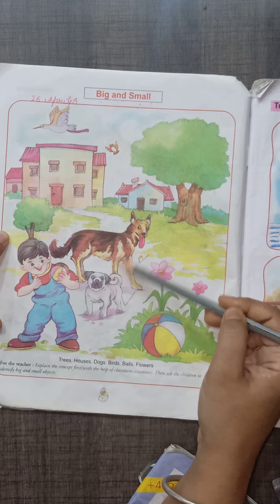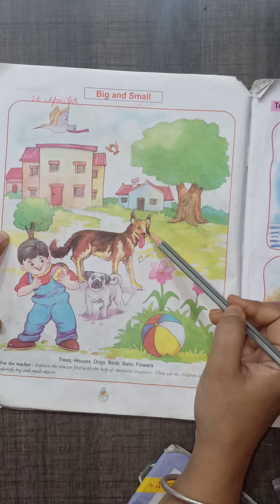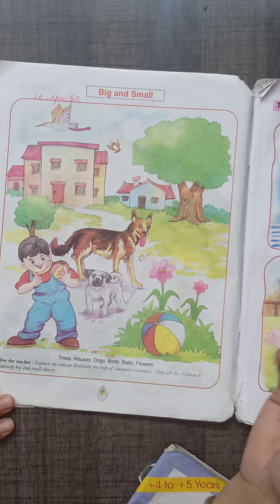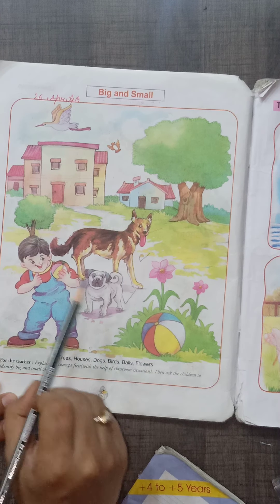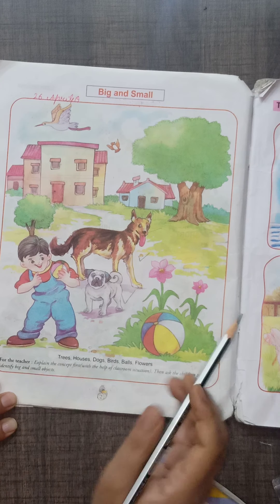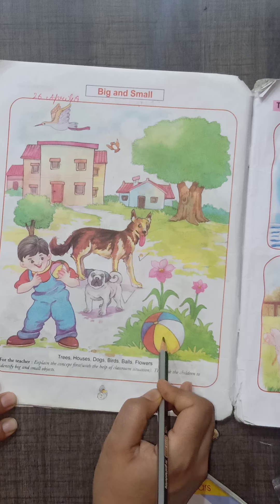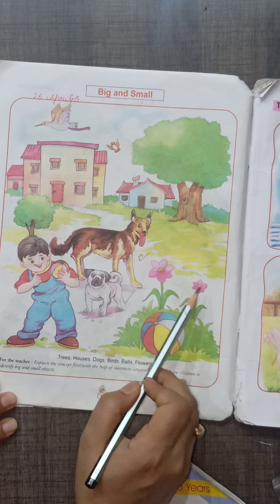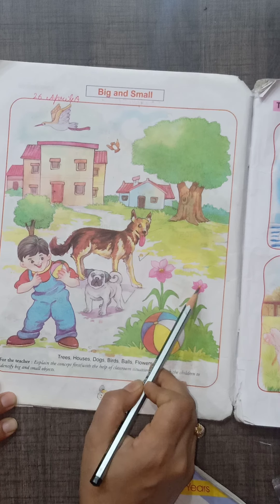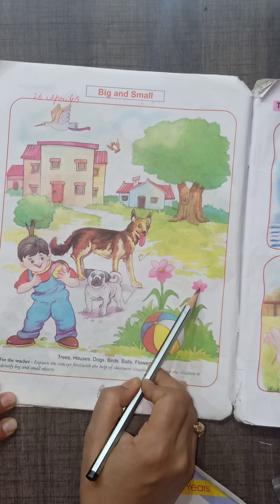Look at the dogs. This is a big dog. This is a small dog. Look at the balls. This is a small ball. This is a big ball. Look at the flowers. This is a big flower. This is a small flower.